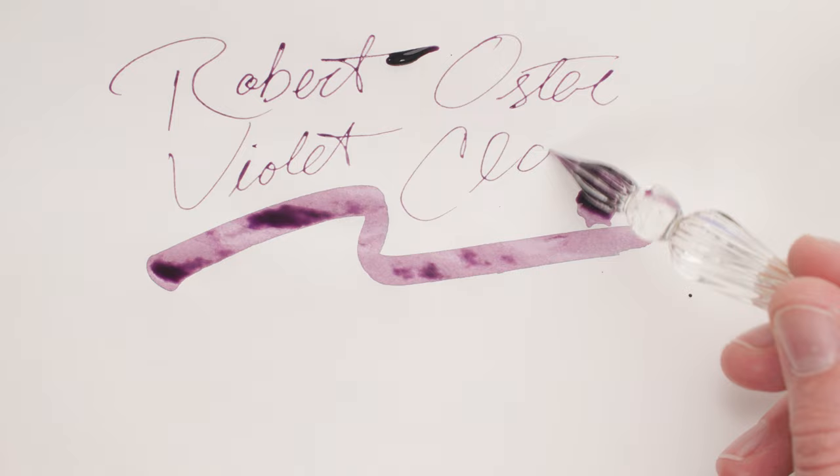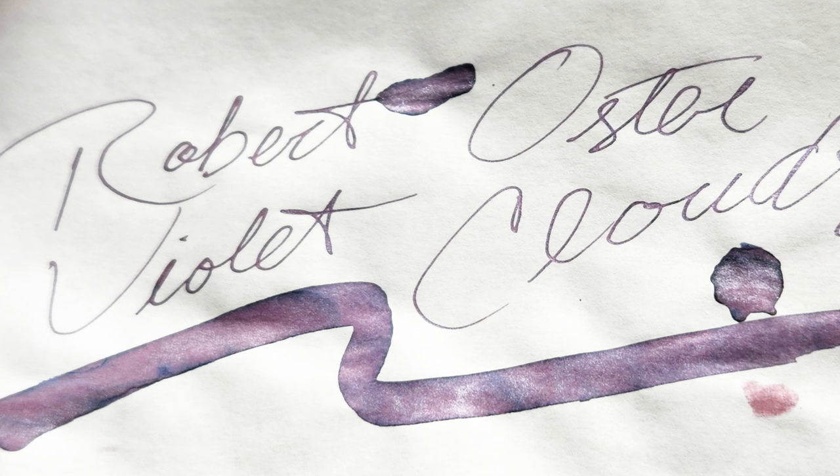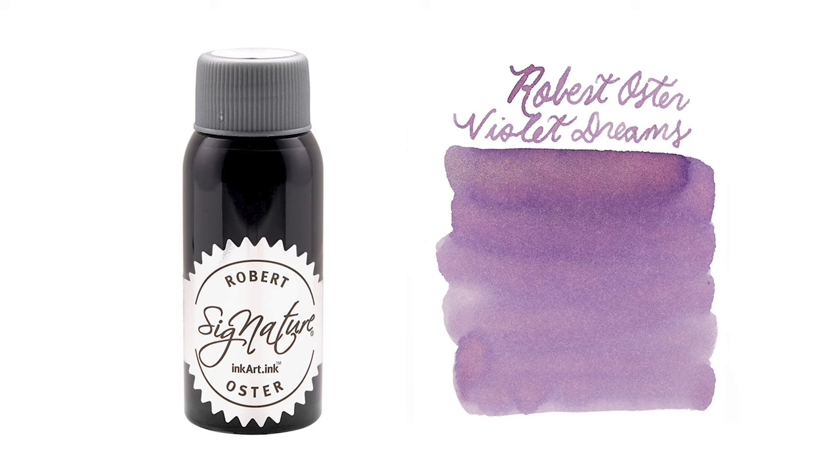Beautiful pastel purple, with a sharp halo of blue in there too, depending on what sort of paper you're using. The pizazz of this ink comes from its silver-blue shimmer, and wow, it just ties everything together. There's also Violet Dreams, which is essentially the same thing but with gold shimmer — absolutely beautiful. But I think the Violet Clouds shimmer matches the ink a bit better. Either way, Robert Oster and soft purples — you're going to be happy.